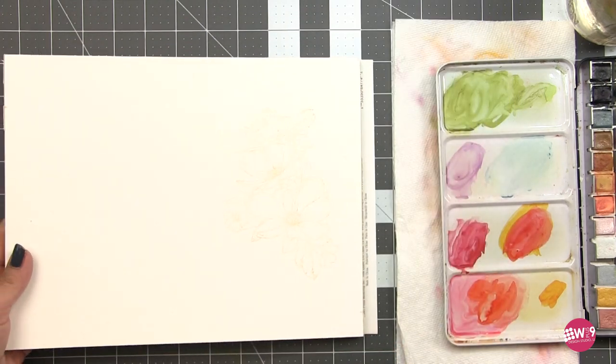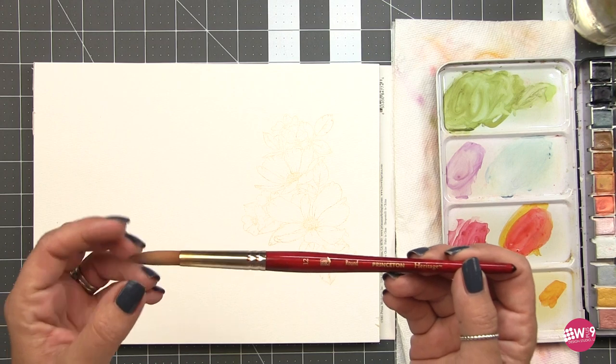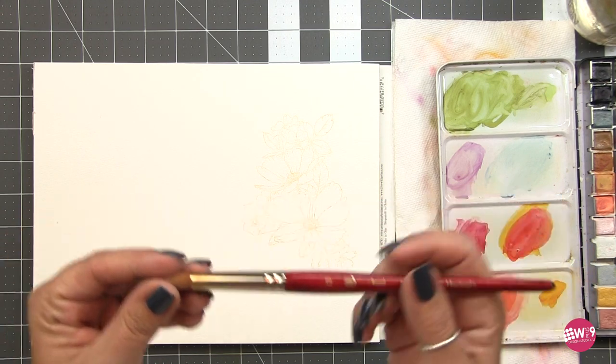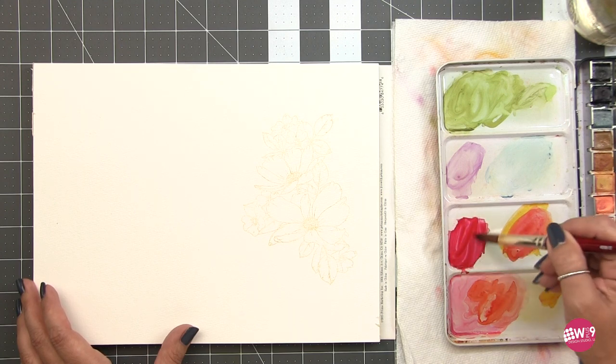You can see here I actually got a really good impression, but again it's not important here — I'm just using it for the composition. I'm using a number 12 round brush, the Princeton Heritage 4050 series. It's got a nice fat belly and comes to a really fine point, and I love this brush. I can't recommend it enough.